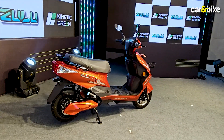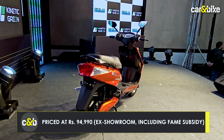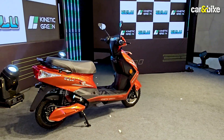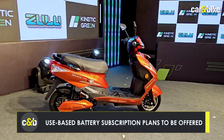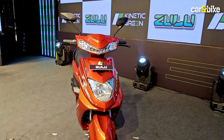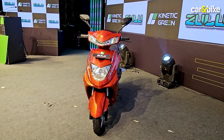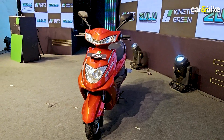Right now, the Zulu with the standard battery costs 95,000 rupees ex-showroom, which includes the FAME 2 subsidy the scooter is eligible for. Kinetic will also offer a subscription program where you can buy the scooter and pay for the battery as a service — just 69,000 rupees for the scooter and roughly 800 rupees per month for battery usage over a period of three years.